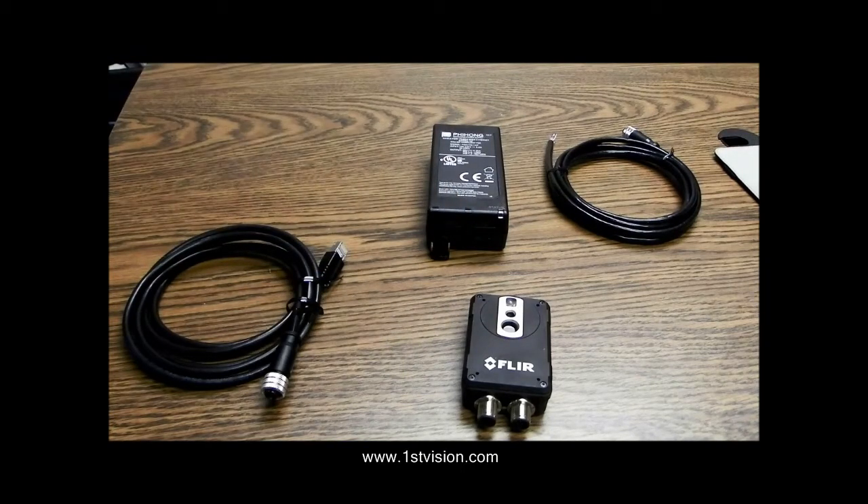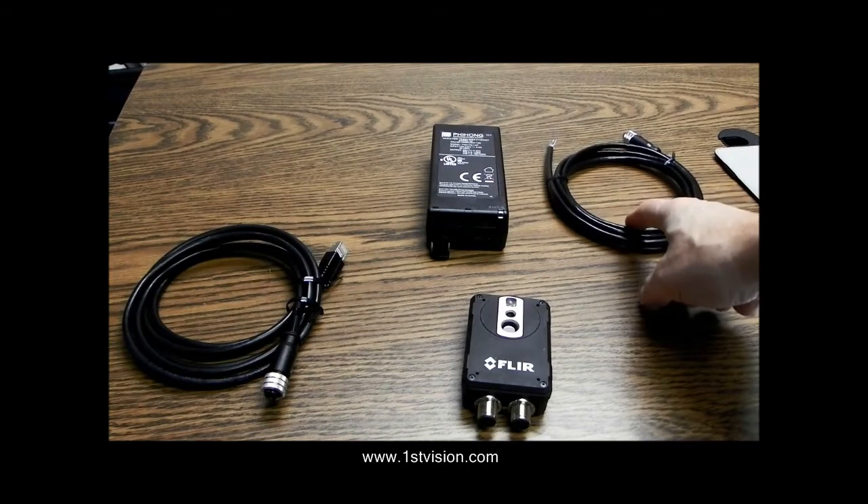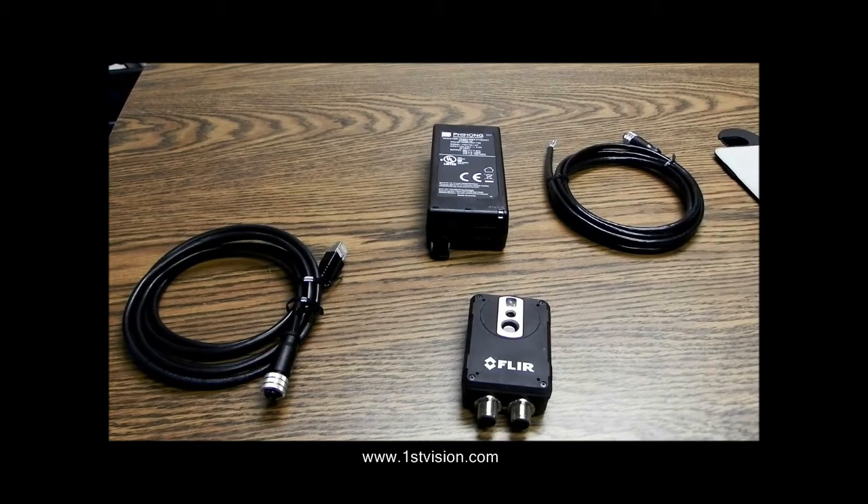Finally, on the table, we have an M12 to flying leads cable. This is because one of the connectors on the AX8 allows for external I/O. This is optional and not necessary to use the AX8 — you'll only need that cable if you have external I/O.